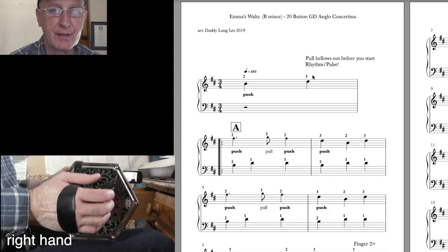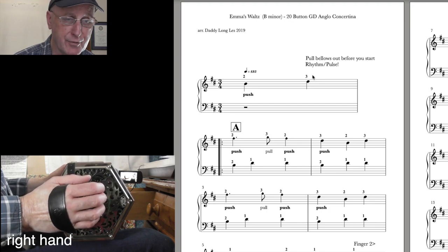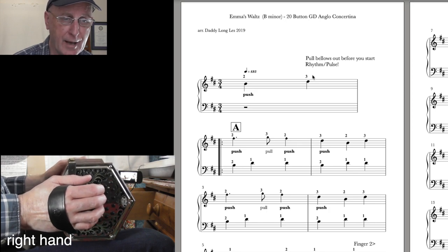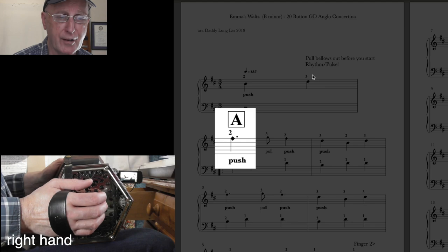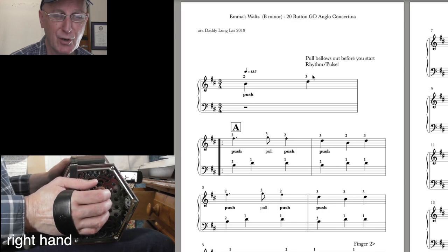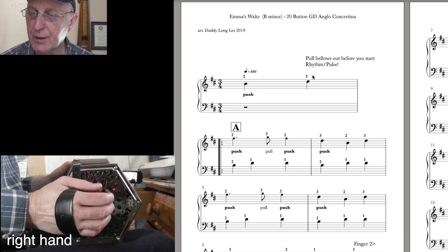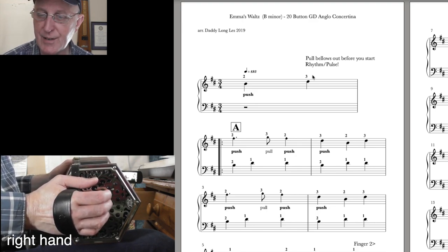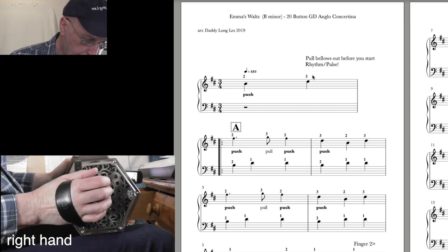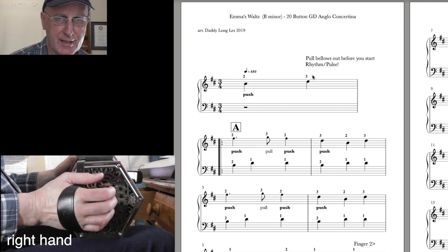There are three sections in this tune: A, B, and C. The B and C sections are the same but an octave apart. Starting with the A section — the first note in the treble clef has a diamond head and it's an F sharp. It's on the top line, and you can see a sharp sign in the key signature on that line, so all F's in this tune are sharp. F sharp with the diamond head — on the chart it's seven push, button number seven on the D row.